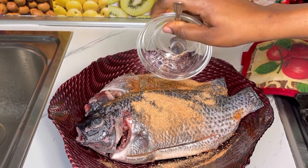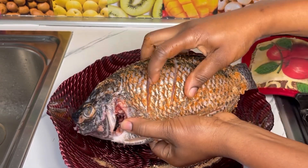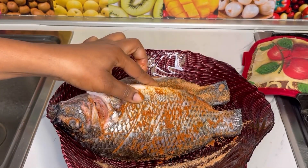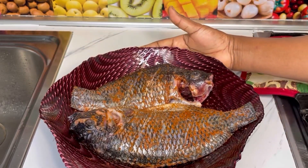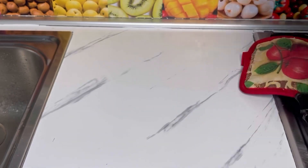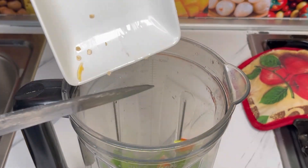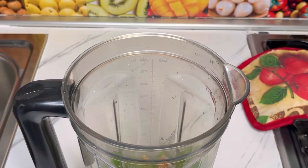When done, make sure you rub the seasoning all over. Flip it and repeat the same process on the other side — the spice should be everywhere, that's what you're looking for. I'll then cover it with a clean napkin or a clean film and let it marinate for at least two hours.